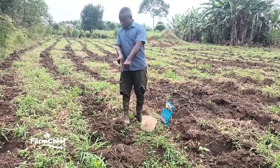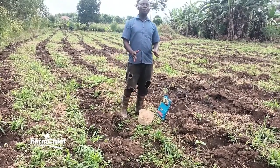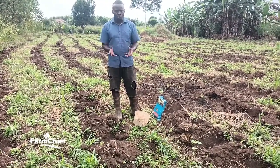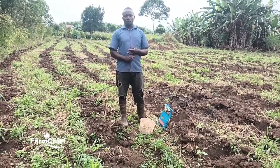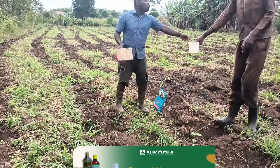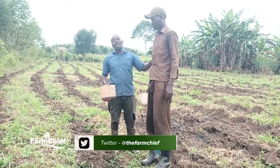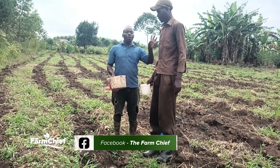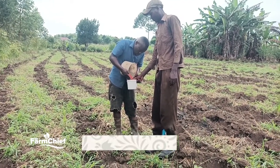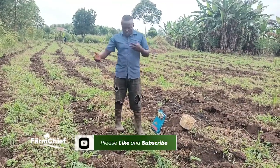What are the advantages of proper spacing? First of all, there is good aeration — our plants will get enough air. Here is Mlefu, my manager, who I work with. We are planting our maize together. Mlefu, you have to make sure the spacing is good. Use a tape measure, or you can use a stick cut to the right length — 90 centimeters — to avoid moving with the tape measure every time.